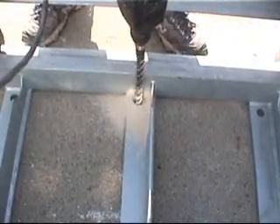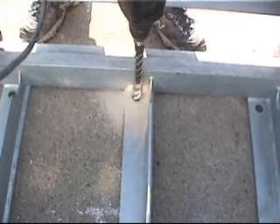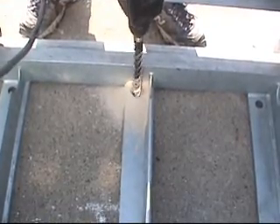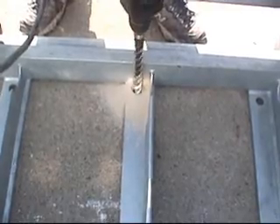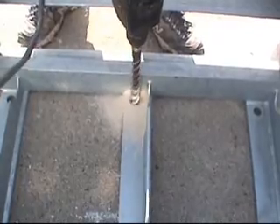The anchor bolt holes are very important to the system's integrity. They should be drilled with the unit in place to the depth specified in the installation manual. You may encounter rebar in the concrete, which will require a core drill or similar equipment.